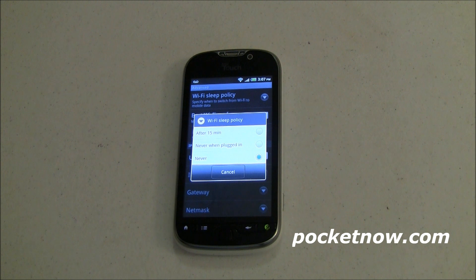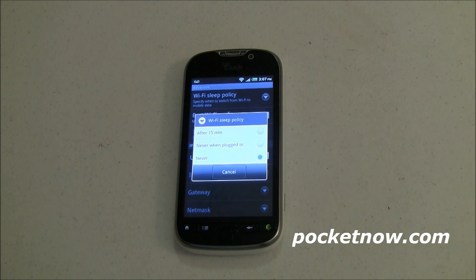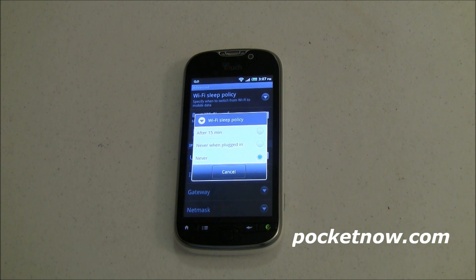Kind of neat! Let me know how much battery life that saves you, and if you've got any other options in your Wi-Fi Sleep Policy dialog, I'd be interested to know what phone you have and what settings you use on a normal everyday basis — leave that down below. Subscribe to our video channel to keep up to date with more Android Quick Tips. For Pocketnow, I'm Joe Levi.